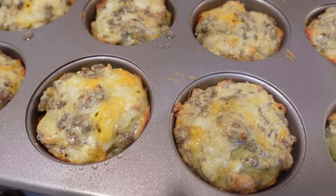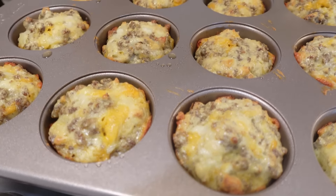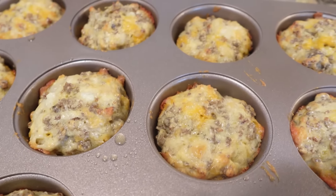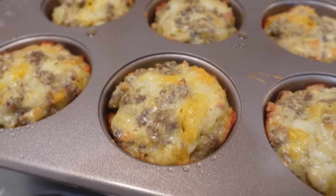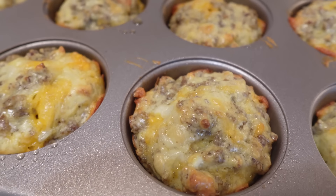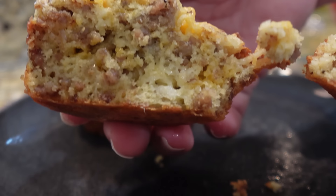They look perfect — nice and golden on top. I just pull mine up on the side with a knife to make sure that side is brown too, and they look and smell perfect. These are perfect little breakfasts on their own, but they also make really good grab-and-go breakfasts. We've actually made these the day before going on vacation — just wrap them in a paper towel and microwave for about 30 seconds and they're perfect. They're so fluffy and light with lots of flavor.